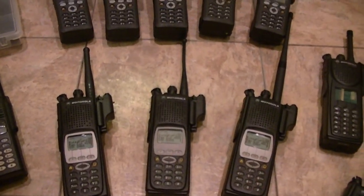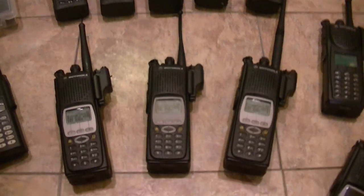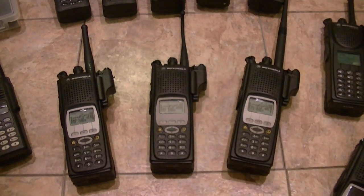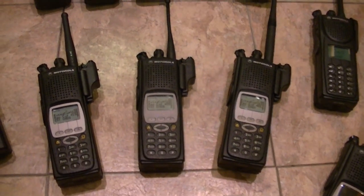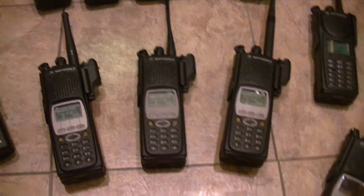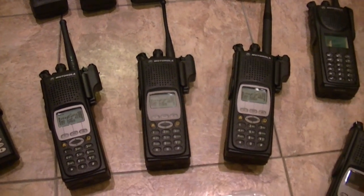Having four of them — once I get the Model 2 in, that's the 5000, I'll be sending it off. But I may keep it a couple days just to check it out and see how it works, and then send it off for the conversion.